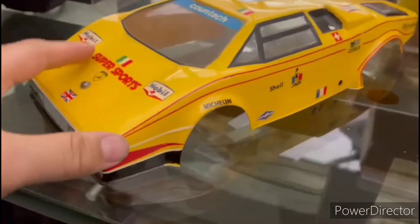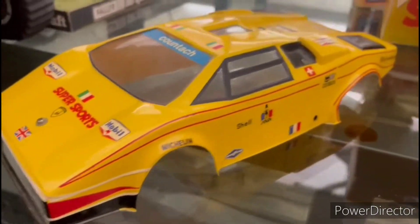It is a Lexan body, but all the shape and angles are wrong.